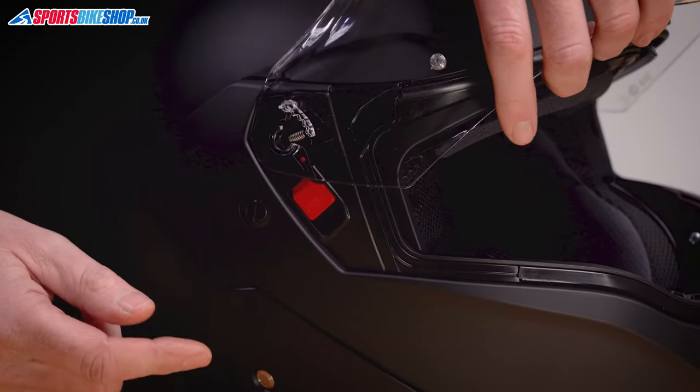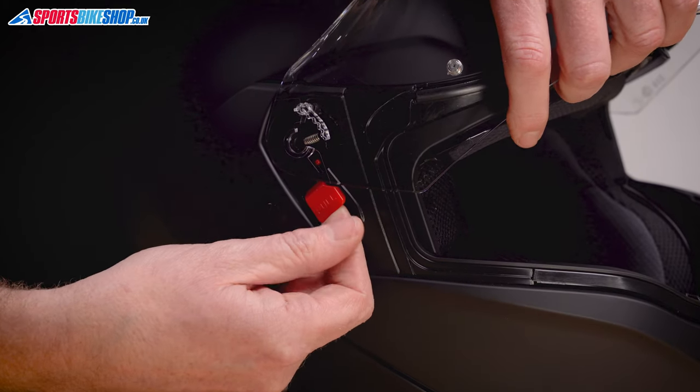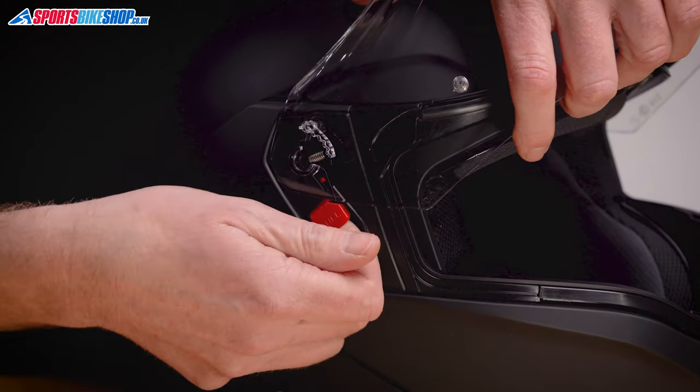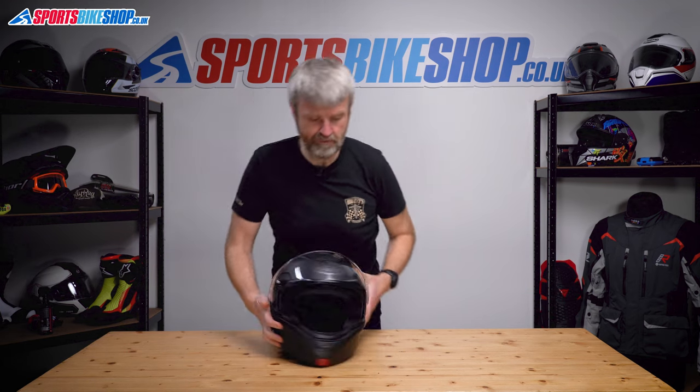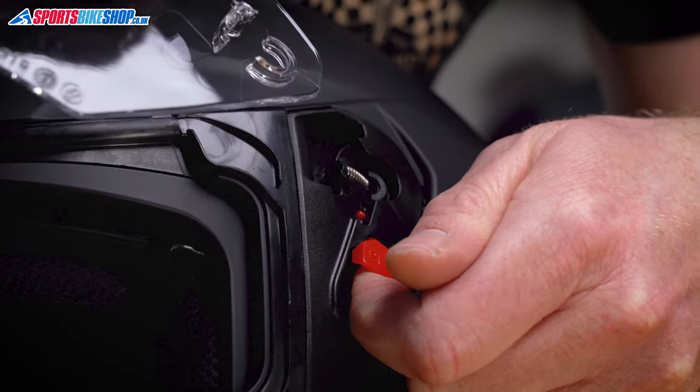You'll see a red tab here that says 'pull' on it. Get your finger underneath it, pull it away from the helmet, and it should just unclip and ping free. Really, really easy. Repeat on the other side — get under that red tab, pull it, and the visor's off.